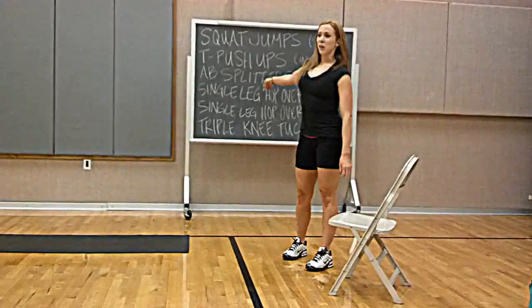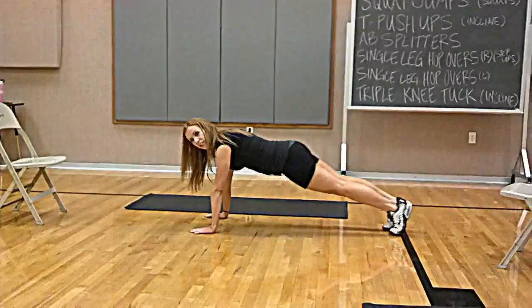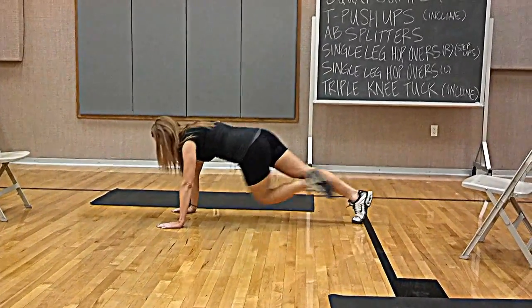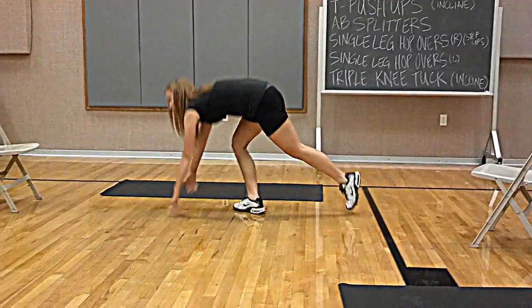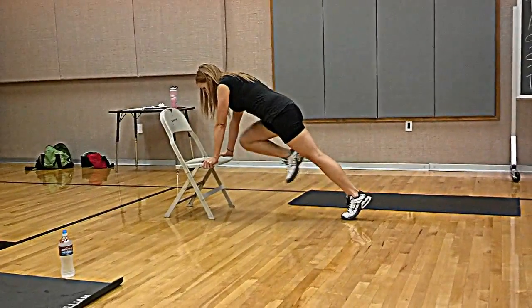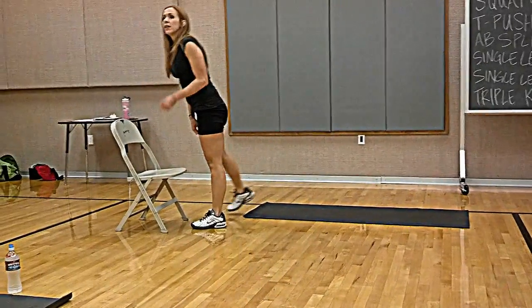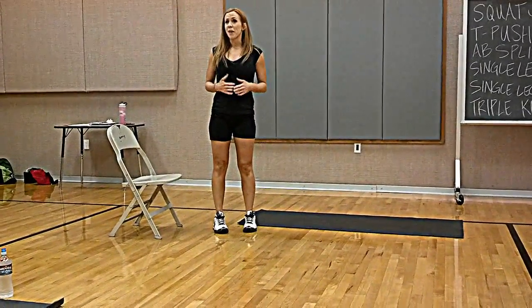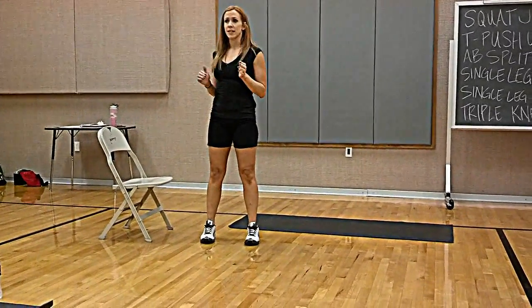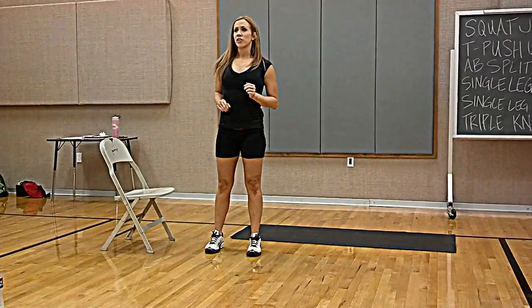Then you have your hop-overs on the other side, and then your triple knee tuck — outside, middle, and inside mountain climber. You bring your knee to the outside of your elbow, right in the middle, and then to the inside, then switch legs. Your modification is on an incline: outside, middle, inside, switch legs. It's important to keep your hips down, keep your abs contracted like someone's going to punch you. Get that oblique twist — it's like a side crunch. When you pull your knee up, crunch. When you pull your knee in, crunch.